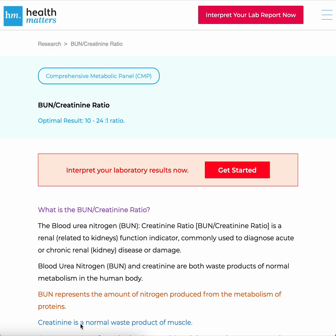Welcome to Health Matters. Today we talk about the BUN-Creatinine Ratio. The optimal reference range is usually between 10 and 24. This marker is normally found in a comprehensive metabolic panel, or CMP.